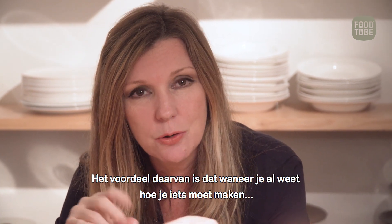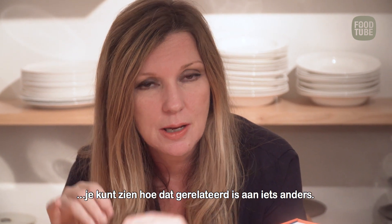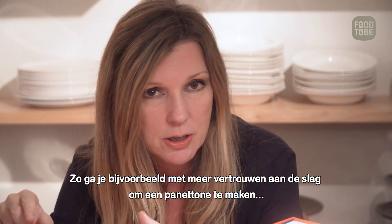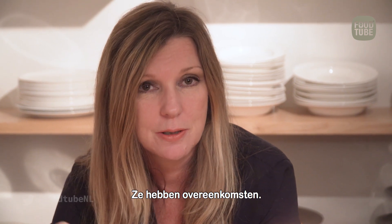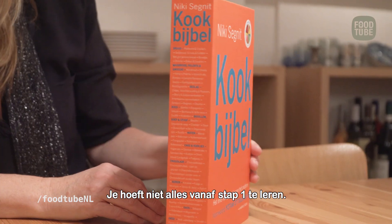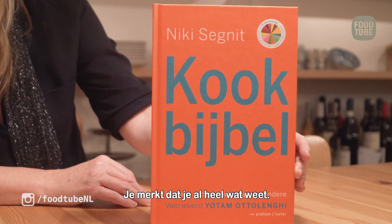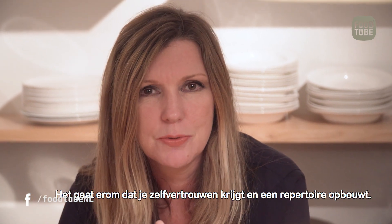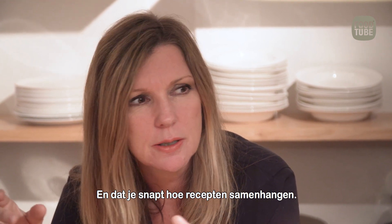Everything lies on this kind of continuum, and the benefit of that is if you learn to cook one thing — or already know how to make one thing — you can see how it relates to something else. You feel much more confident about having a go at making a panettone if you know how to make a bread roll, for example, because you realize those are related. You don't have to learn everything from point one; you already know quite a lot. It's all about building your confidence and building your repertoire.